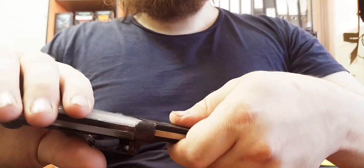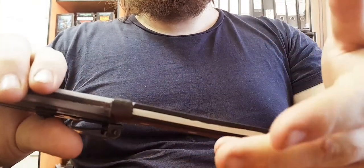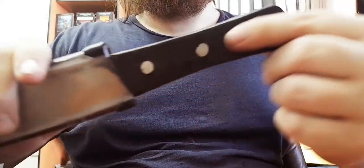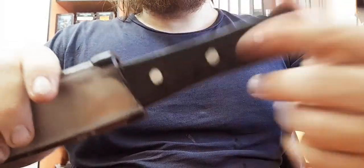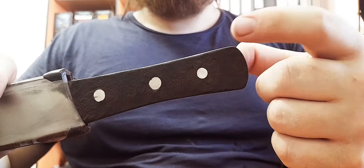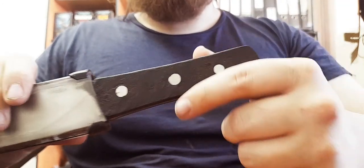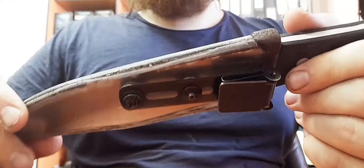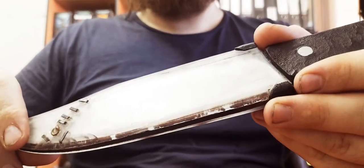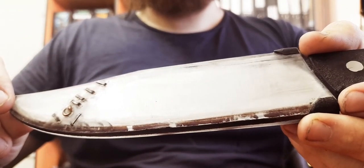It's durable and it feels like really tough leather, not like a plastic. I think it's a type of stabilized leather and it came out all right. I decided not to add a lanyard at the back of the handle at all, just because I don't like lanyards and that kind of stuff.